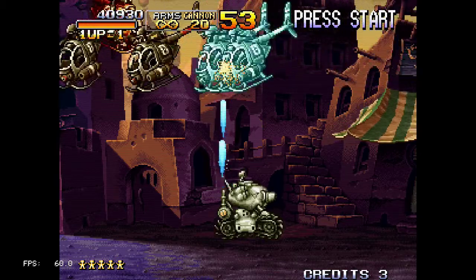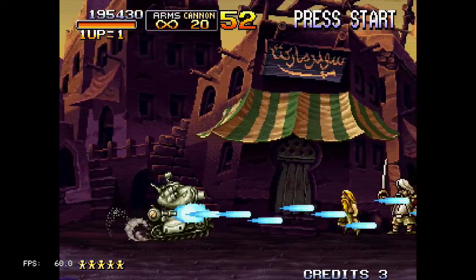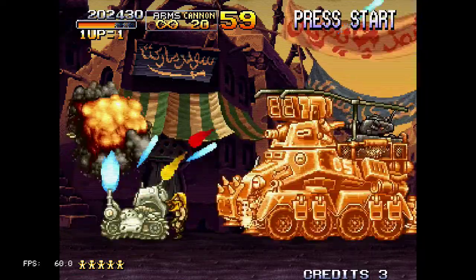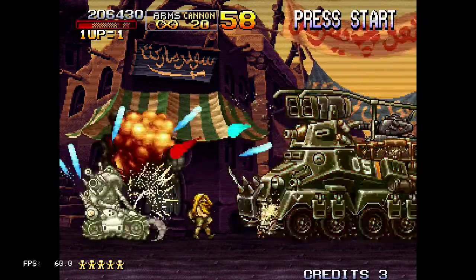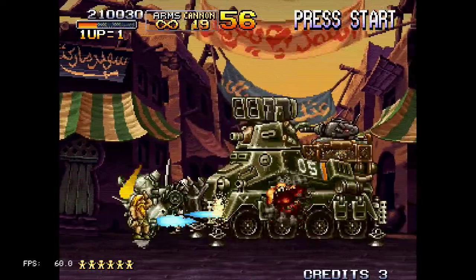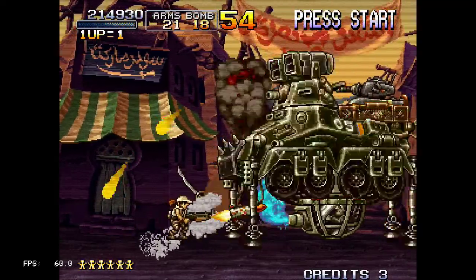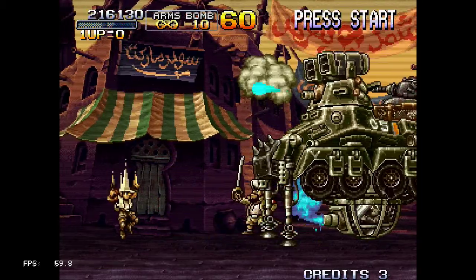This game is best enjoyed when you have someone to play with — 2 player — but the same issue applies if you don't have a USB hub. You won't have a second controller port available.